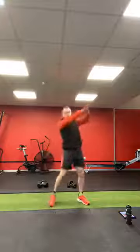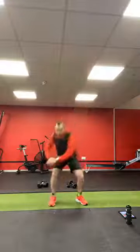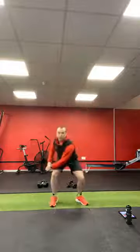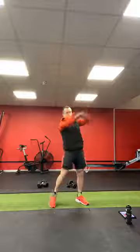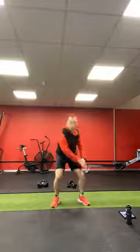Diagonally low to high now — squat low, reach tall. Make sure you pivot. So if I'm going from my left knee to my right shoulder, it's my left foot that is pivoting as we go around the corner. Nice and light on your toe, all the way around. Left knee to right shoulder. Now we're going to go right knee to left shoulder — squat low, reach tall over the opposite shoulder.